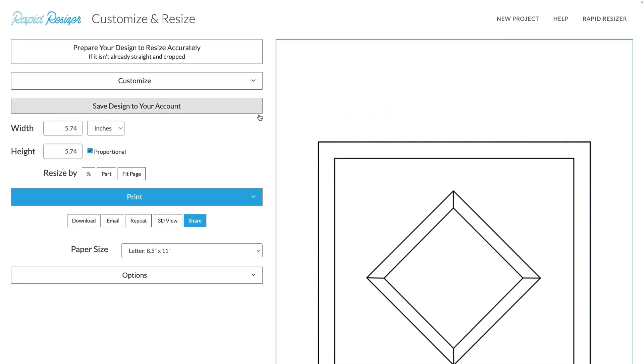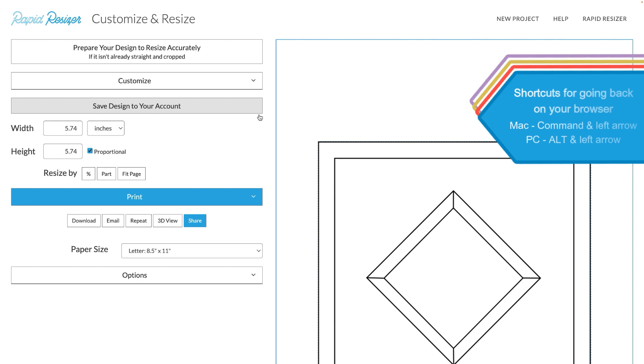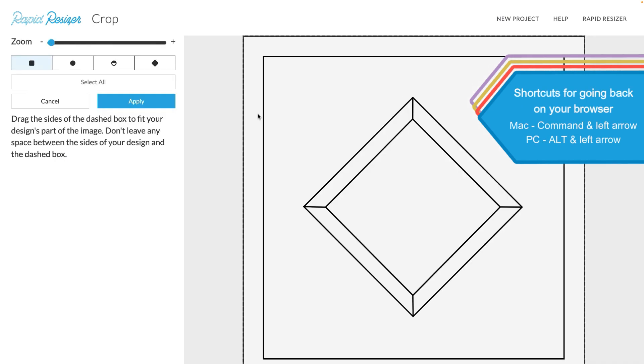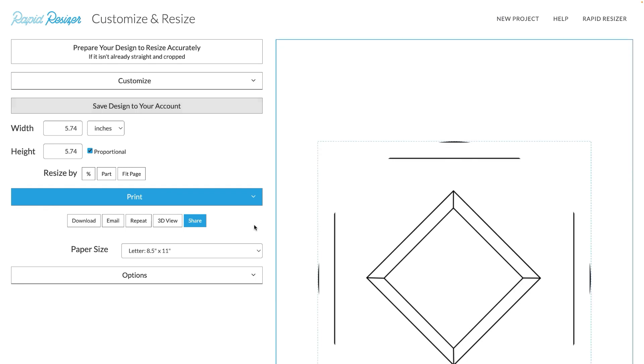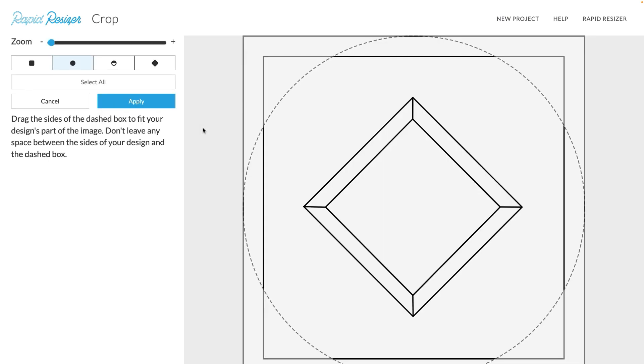Another new feature that we have added to the crop tool is the ability to go back and for the crop tool to remember your cropping selection. We are back in the crop tool and it's remembered exactly how I wanted to crop. Let's try a different shape just so it's a little bit more obvious. As you can see, we still have our circle — the tool remembers your last crop selection.